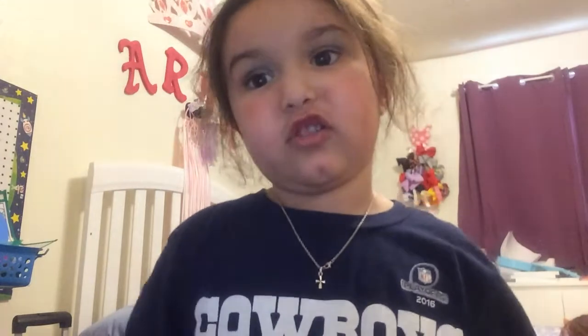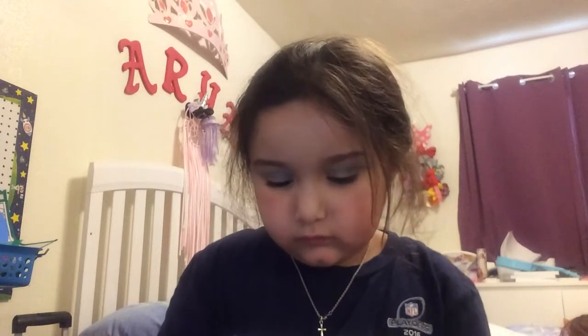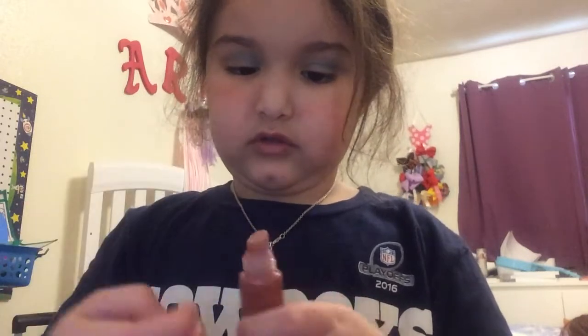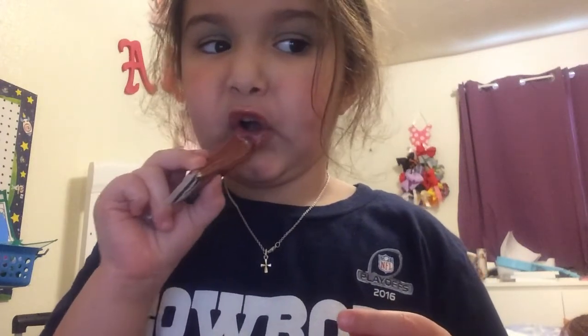Now, that should be enough — plus of course, we don't really want to look like a clown, right? Mm-hmm. Now, here comes the easiest part. Last but not least — my lipstick. There!